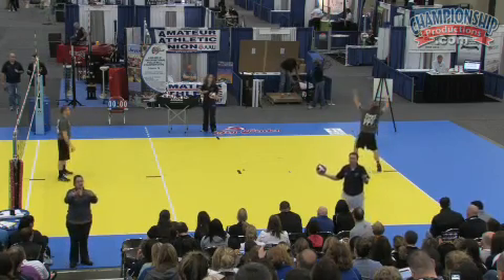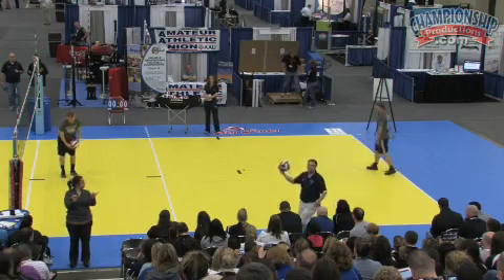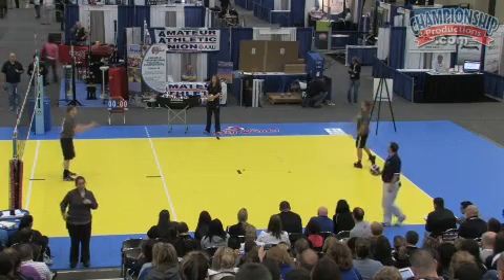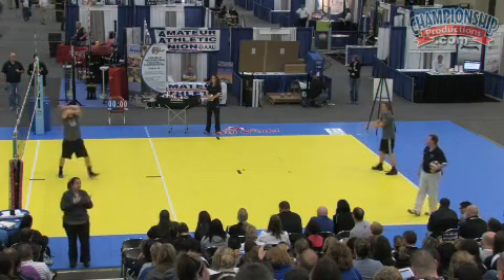I also tell my team: my only job as a coach is to have a ball in my hip. I hate people shagging a ball during a drill — let it go, throw another ball in. We do this for about 50 seconds.